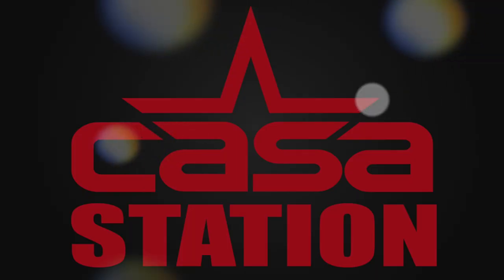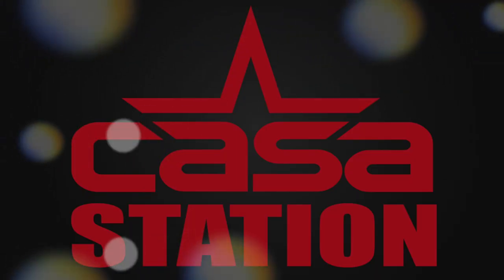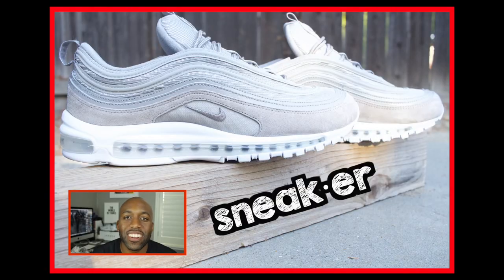Hey guys, today we talk about the Air Max 97 in the cobblestone and white colorway. Tune in! Welcome to Casa Station where we talk sneakers. My name is Zoe and if you're here for the first time make sure you hit that subscribe button and even that notification bell so you don't miss any dope sneaker content.